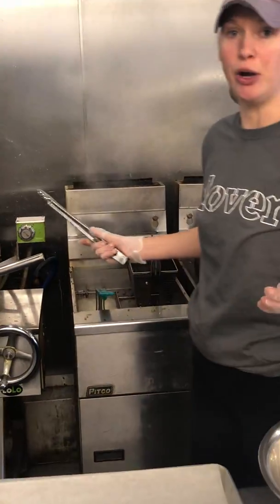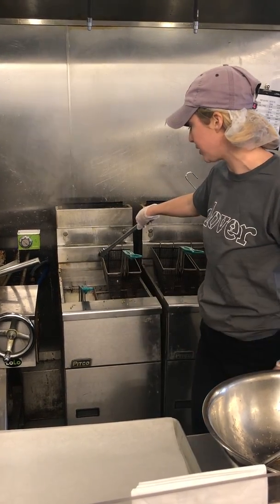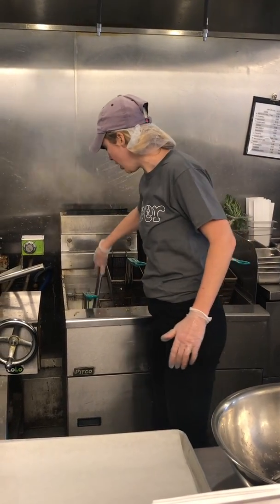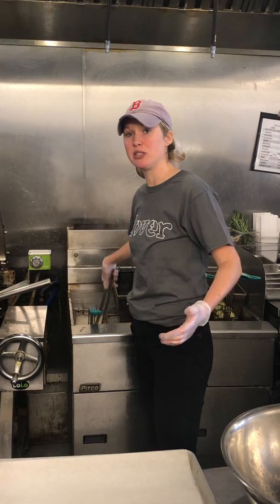So if I was doing a whole third pan, I would split it between four fry baskets. I'm just frying a quarter here, so I'm just using one fry basket. And you want to make sure you're agitating them while they're frying, because otherwise they won't fry evenly, and you want to make sure that they don't stick together.